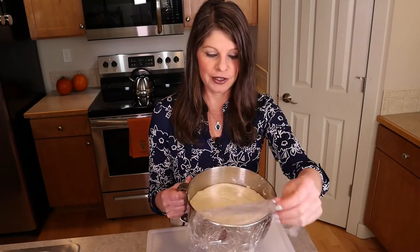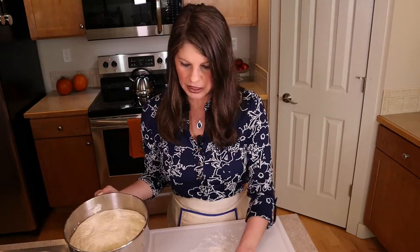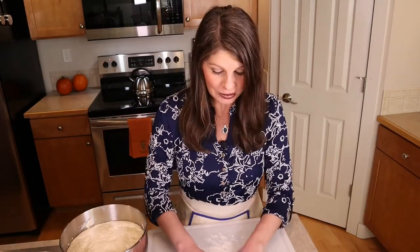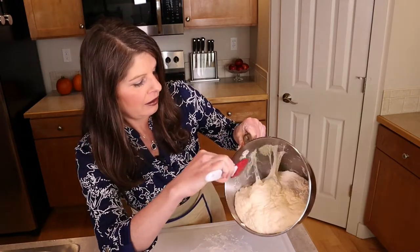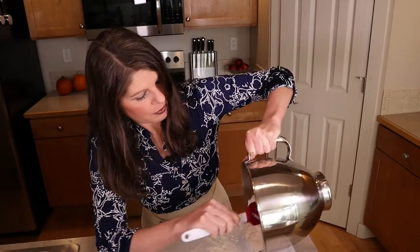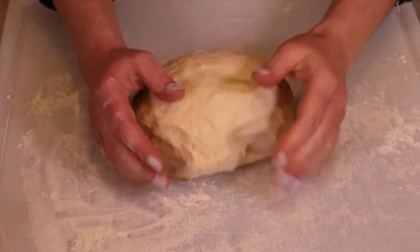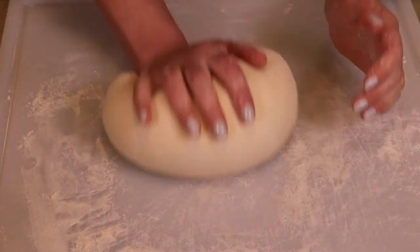Our dough has actually more than doubled in size — it's very light and airy right now. We're going to deflate it. Make sure the board is lightly covered with flour, and then we're going to do something really cool: shape them into awesome little mini footballs. Remember, fall football season, bolillo. Notice how much it rose — all of those strings mean gluten has developed, and all of the bubbles are from the activated yeast. Now with the dough on the floured surface, let's do a couple of kneads to make sure everything is nice and stretchy on the inside.